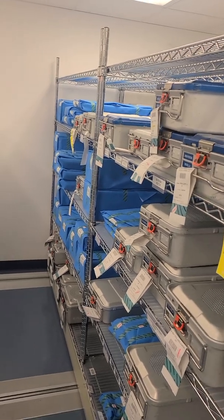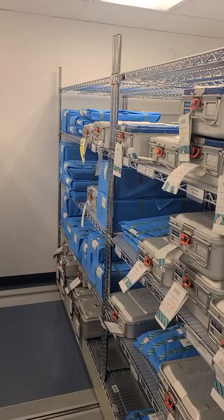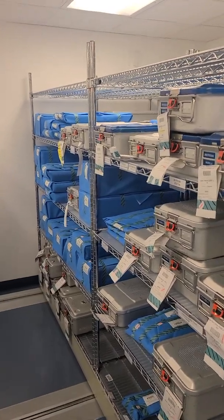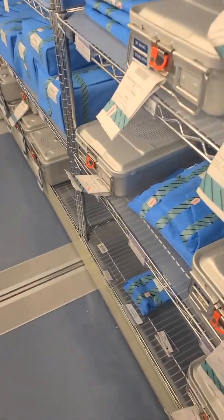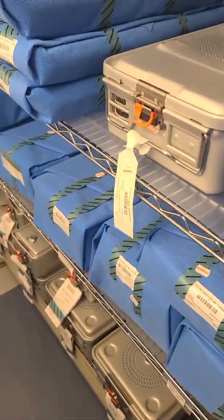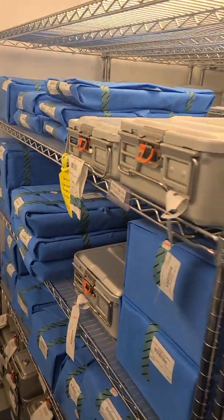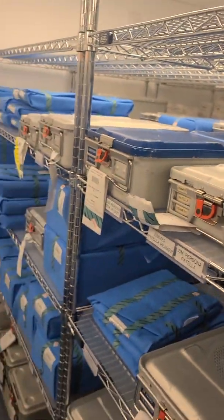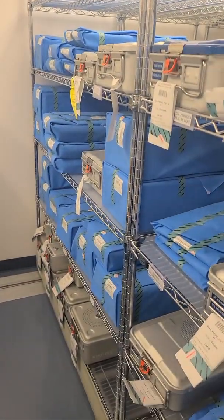If you're using an open racking system, as we see right here, the shelving should have some kind of lining, especially the bottom shelf. The bottom shelf should be solid for cleaning purposes so that dirt doesn't kick back up when you're cleaning.